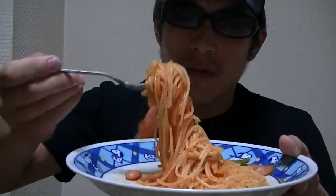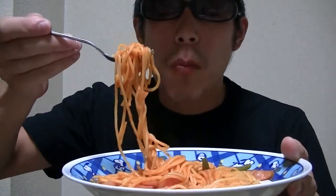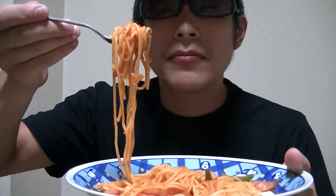Here it goes. The smell is great. I love this. I love this. What do you think about this? Mmm. Do you think this is great?